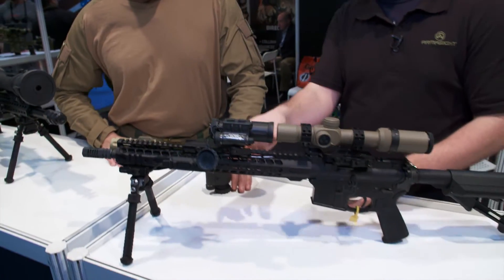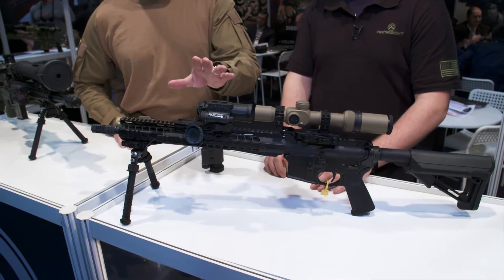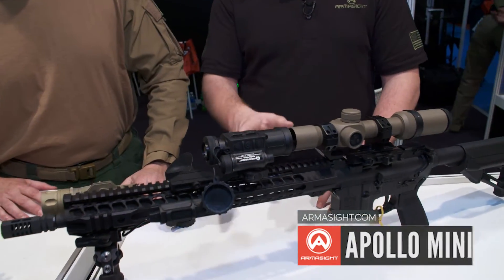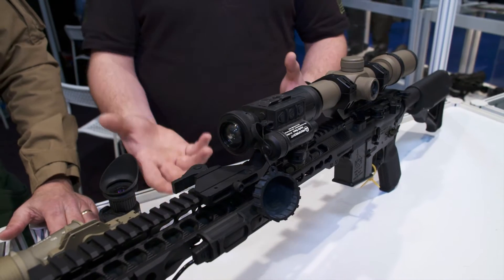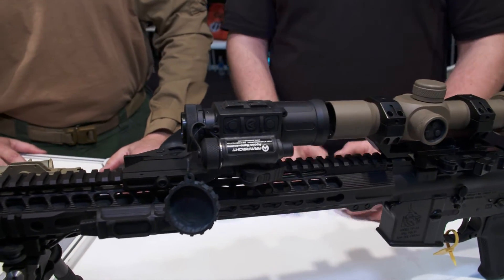Well, speaking of not using a clip-on, this year coming 2016, we actually made a variation of it called the Apollo Mini. This is one of the lightest and smallest thermal clip-ons you can actually get on the market. It works great — you get recognition at 500 to 600 yards, identification anywhere between 250 and 350 depending on the temperature of your surroundings, and it works at one to six magnification.